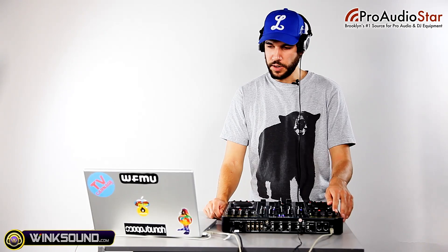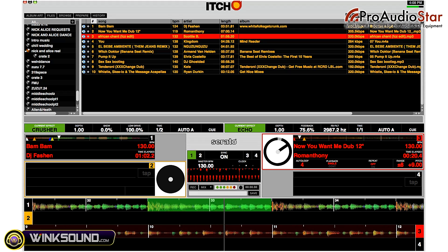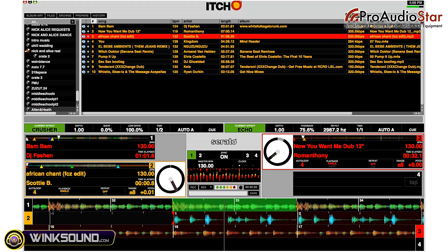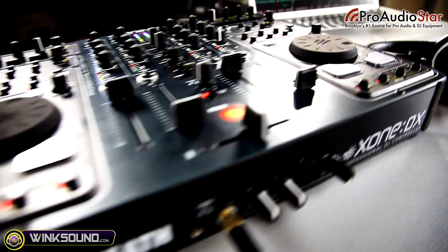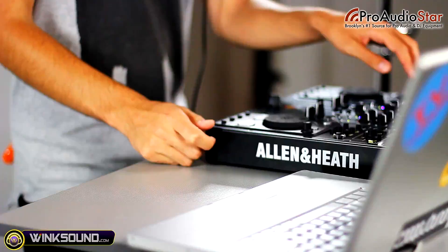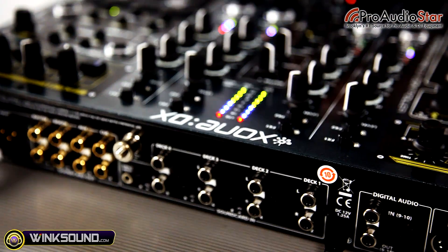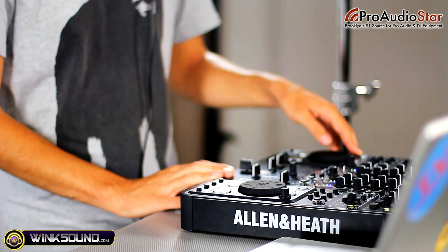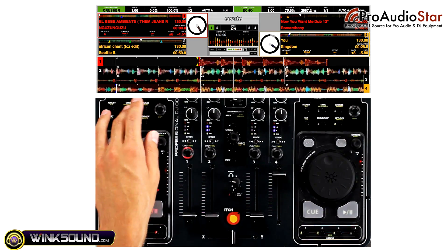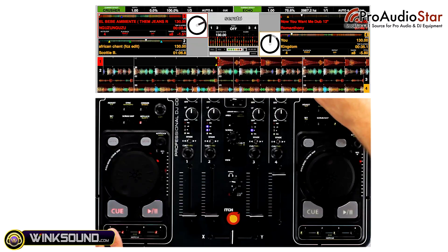I'll set a loop on the left side, then go to my second deck on the left, scroll down, and load up my next track, making sure that's synced. I'll go to my second deck on the right, scroll down, and load up another song. I'm going to use the effect to get out of this a little bit. So we've mixed all four tracks, transitioned into a new track, and then I can go ahead and load up my next set of tracks using the first deck on the left.